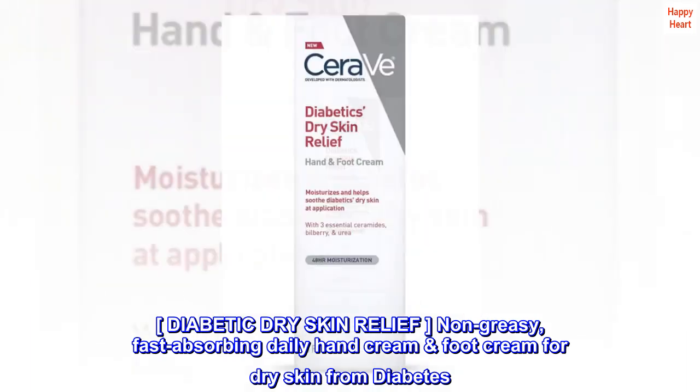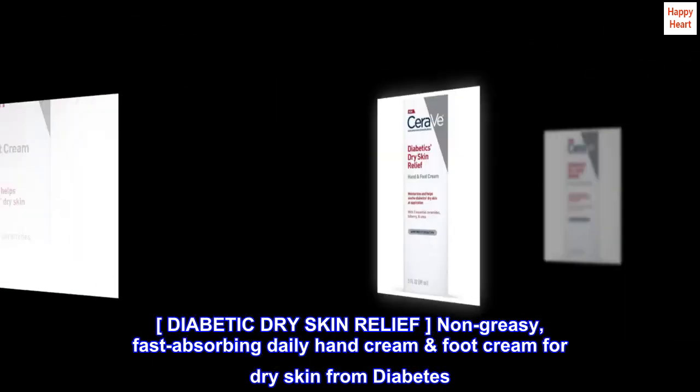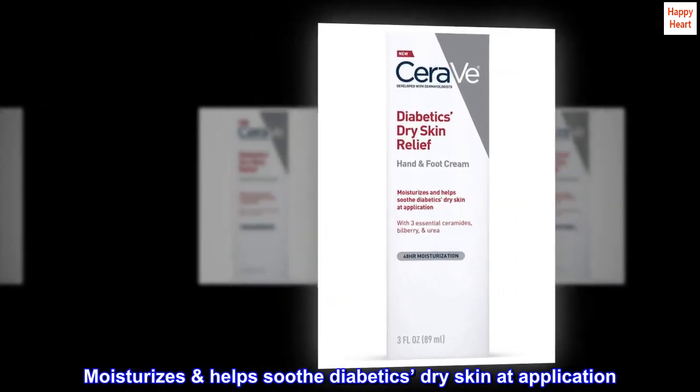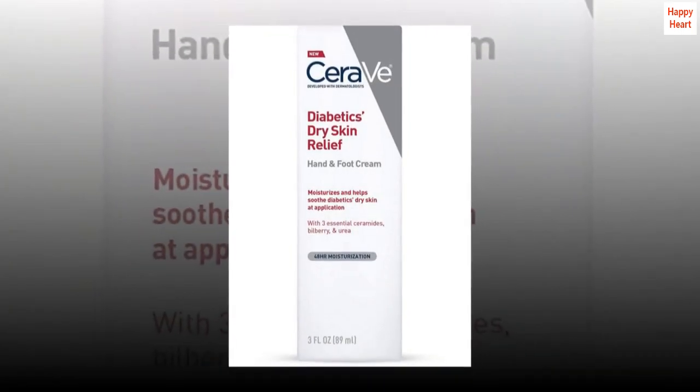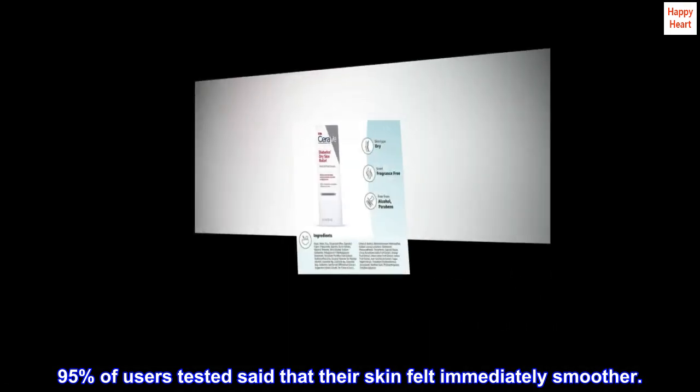Diabetic dry skin relief. Non-greasy, fast-absorbing daily hand cream and foot cream for dry skin from diabetes. Moisturizes and helps soothe diabetics' dry skin at application. 95% of users tested said that their skin felt immediately smoother.